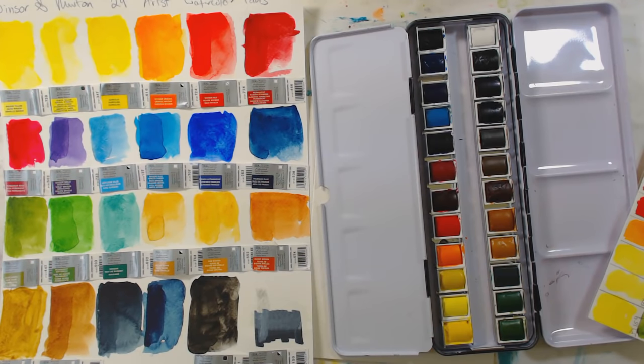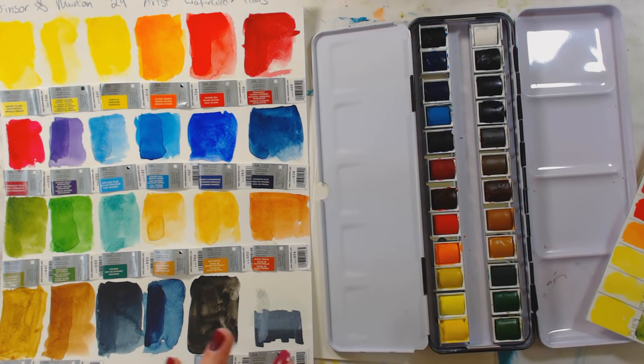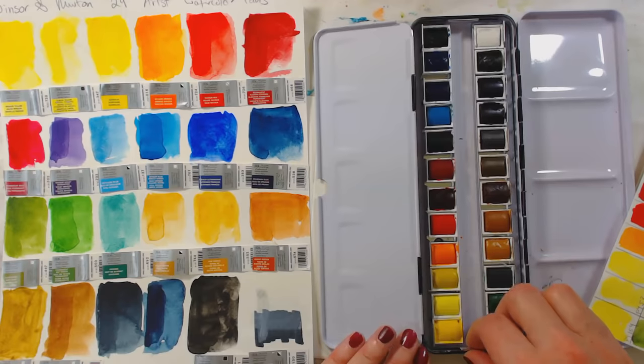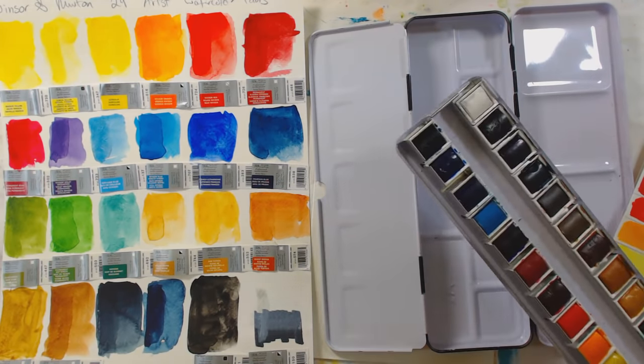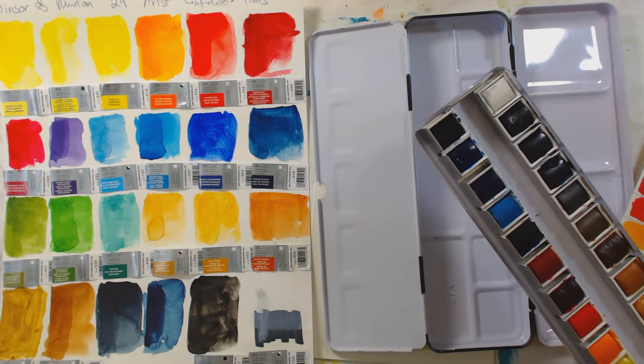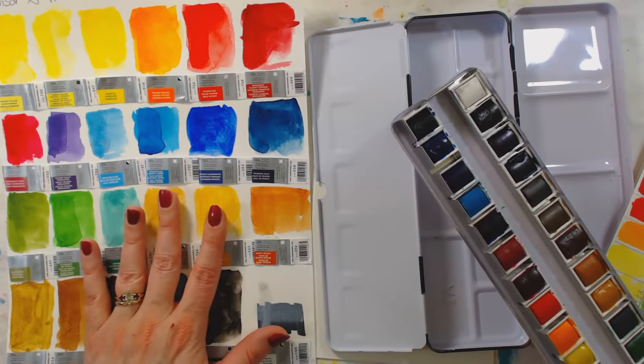Hi there, Lindsay here, the Frugal Crafter. Today we're going to take a look at Winsor & Newton's set of 24 professional artists' watercolors. Here is the set. I purchased it on Amazon for $87. I think it retails for around $212, somewhere like that. Not a cheap paint — it is a professional type of paint. So we're going to take a look at it and see how it compares to other artists' quality brands.